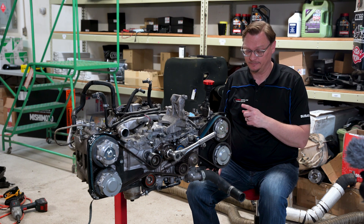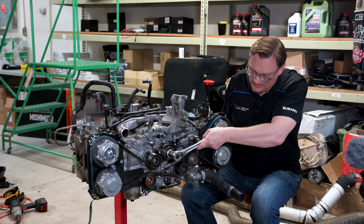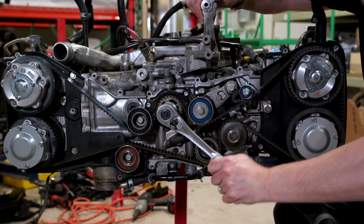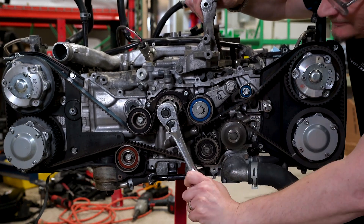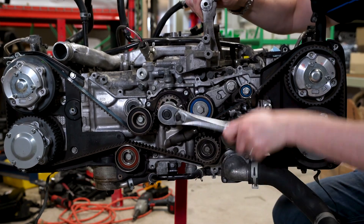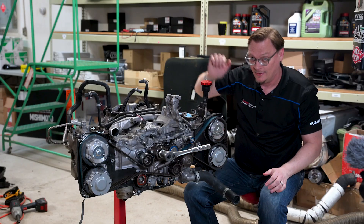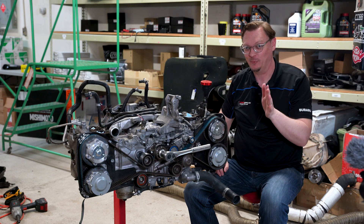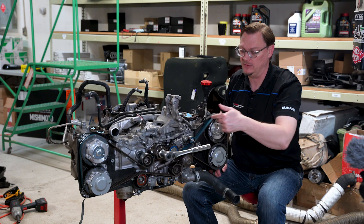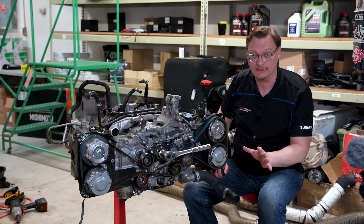So with all of that said, we're going to rotate this crank around twice and see what happens. That's once — and twice. Okay. We've gone around twice. I said twice here at the crank pulley because we know that the cam pulleys have gone once around, so everything should be pretty much lined up again.